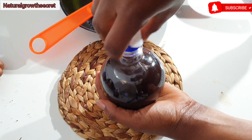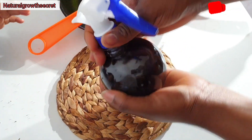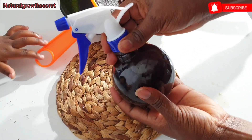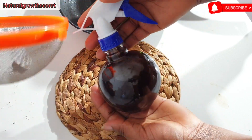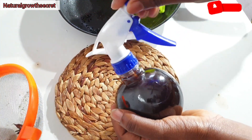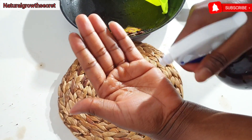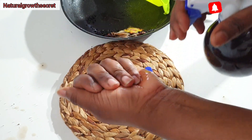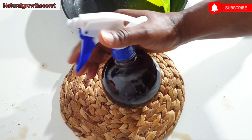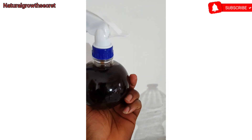This particular one I'm going to be spraying all over my hair because I have a protective style on. I'll also be using it for my daughter. The preparation is very simple — you can add in a little bit of oil or essential oil of your choice. If you are not able to finish it, just put it in the fridge and make sure to use it within the next five days.